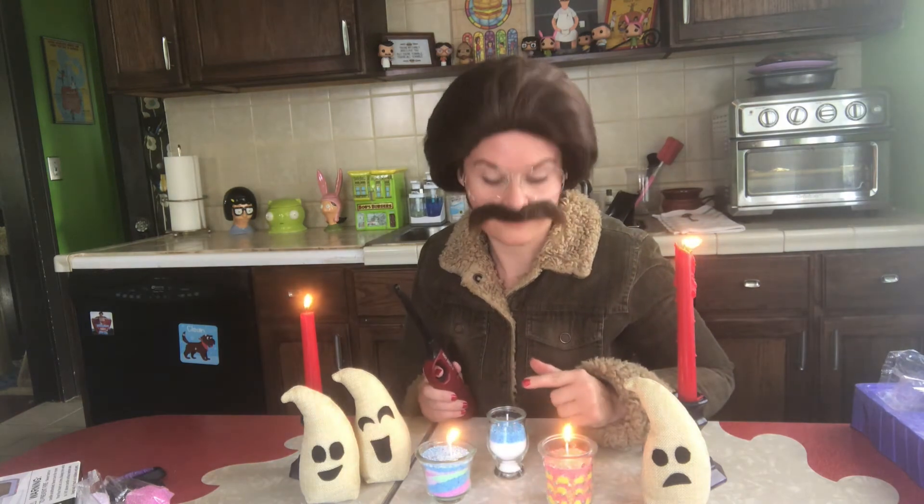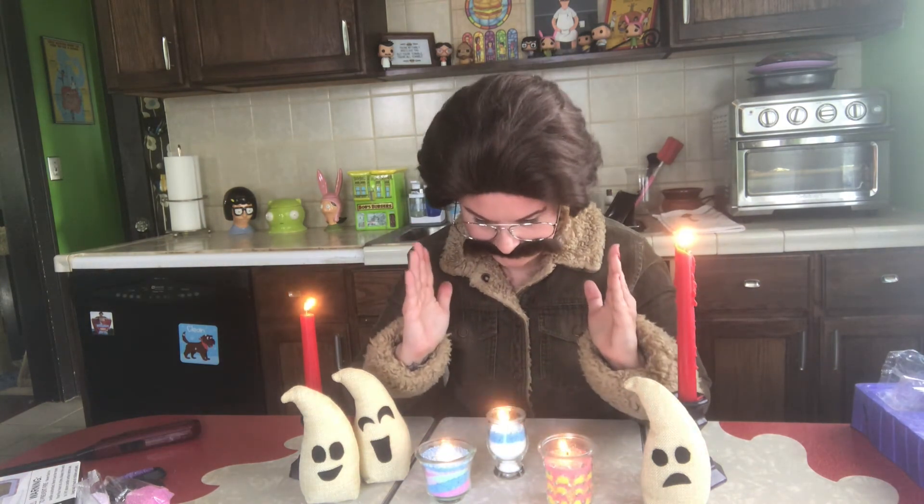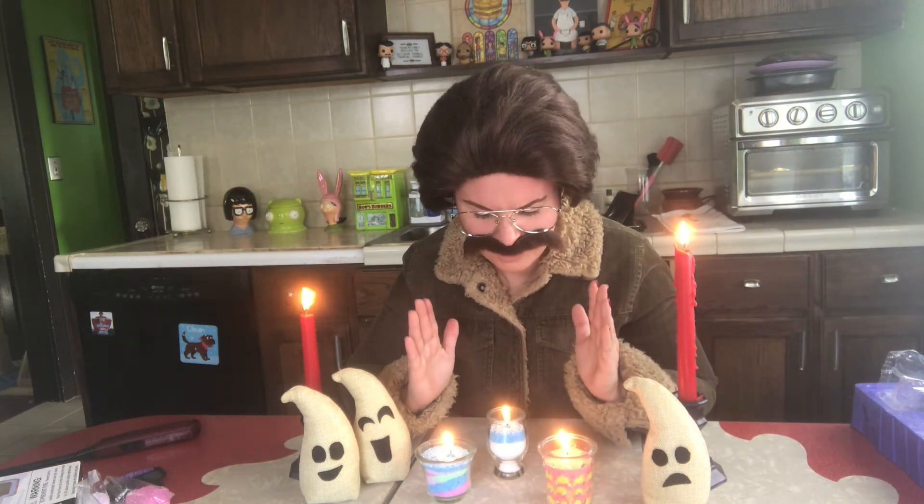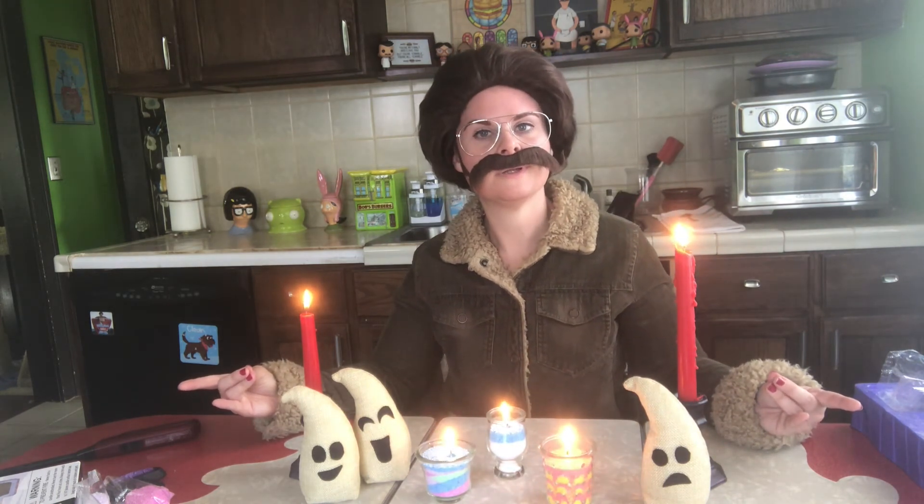I'm gonna light them — all right. What should I say? I'm not an expert in this kind of area. Is there a certain chant I should say? What did they say in some of the movies? Necros dominos lactos and taros. Here we go. Spirits of the house — of Casa de Stu — how are you? What's going on?